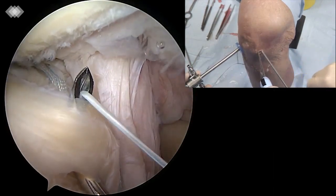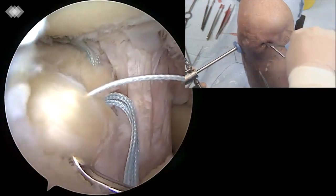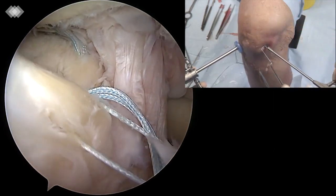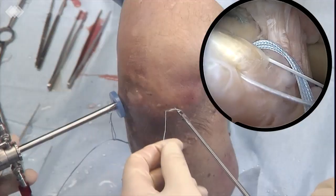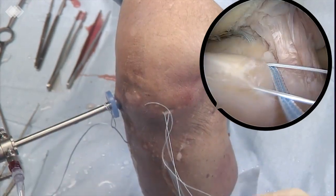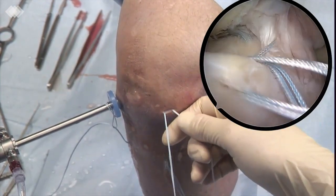A 45-degree curved right quick pass lasso is used to punch the anterior horn of the meniscus at 2cm medially to the anterior attachment. A fiber wire number 2 is used to guide the passage of the 1.3mm suture tape through the meniscus and the tibial tunnel.